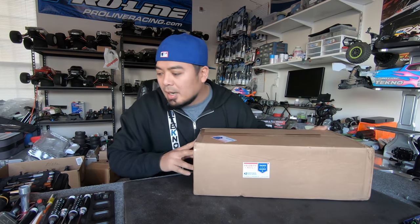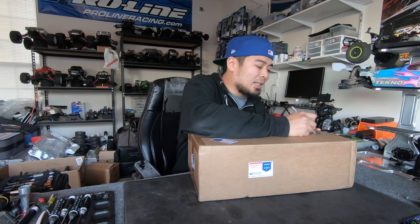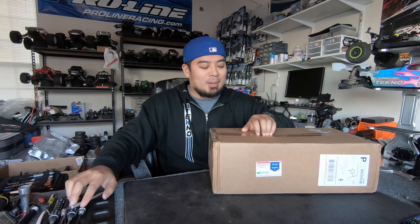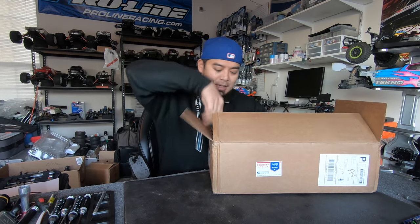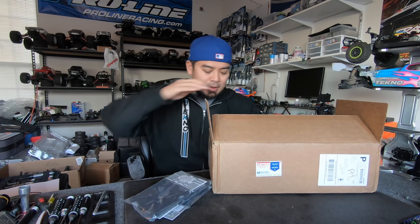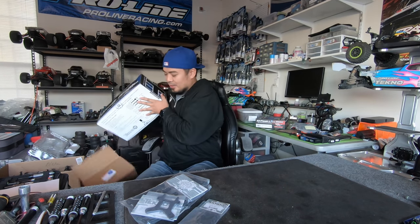Most of you guys should already know what this is. I am not the first one with this — I did get the first batch aside from the prototype stuff, but I'm definitely not the first one because I didn't answer the door. I should have answered the door when the mailman came. I'm giving too much away. Invoice out this side, but some arms, some other parts. This thing's heavy.